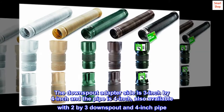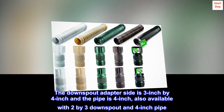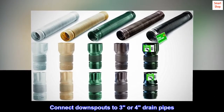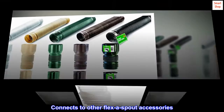The downspout adapter side is 3-inch by 4-inch and the pipe is 4-inch, also available with 2-by-3 downspout and 4-inch pipe. Connects downspouts to 3 or 4-inch drain pipes. Extends up to 16 inches. Connects to other flexi-spout accessories.